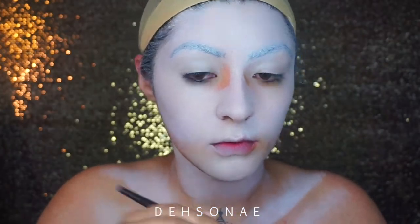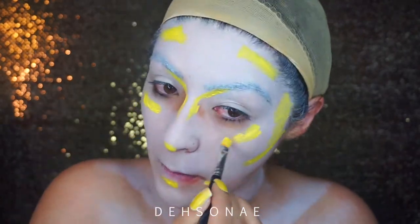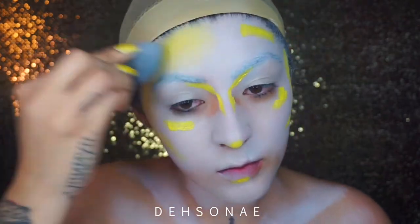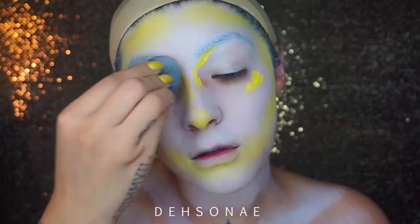To contour I'm gonna take the NYX Cosmetics cream paint in yellow and I'm just going to place this on the hollows of my face. I wasn't too sure what shape or style I was going for, so I just basically put it on the natural crevices of my face and then blended it out.